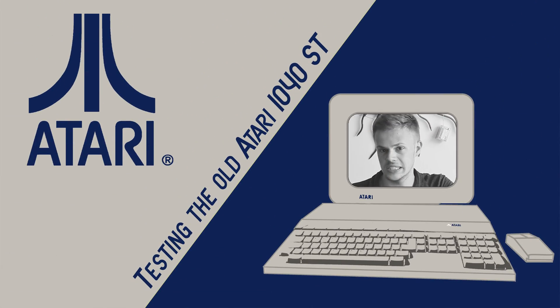Hello everyone, it's your spirits. Today we're going to not test an operating system, we're going to test an old PC — an old PC out of the 80's, the Atari 1040ST.